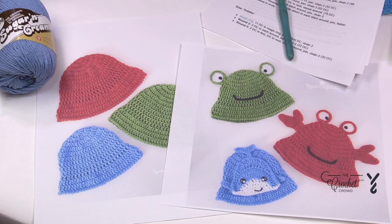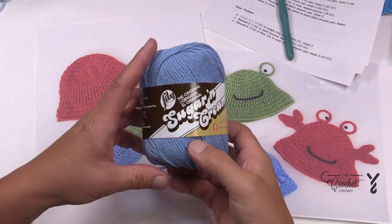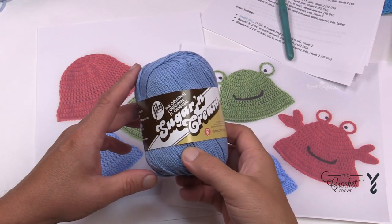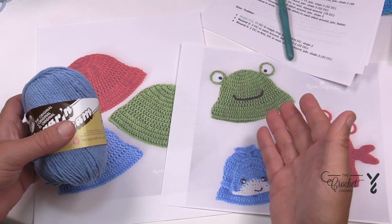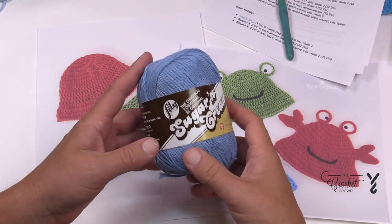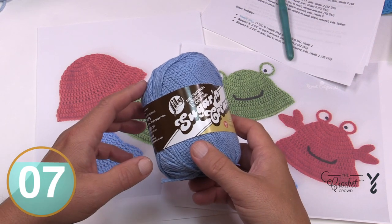I'm going to recommend a couple things. She has Red Heart Super Saver as her suggestion, but if you know anything about heat, cotton is your best way to go. So Lily Sugar and Cream is the better way to go — it's 100% cotton. Cotton keeps you warm but it also keeps you cool. So if you're finding acrylic in the Super Saver too hot to wear, switch over to your Lily Sugar and Cream. You can also do Burnout Handicrafter or maybe even Peaches and Cream.